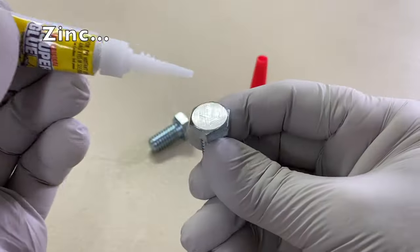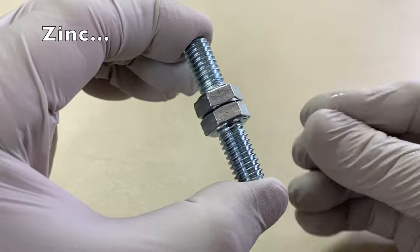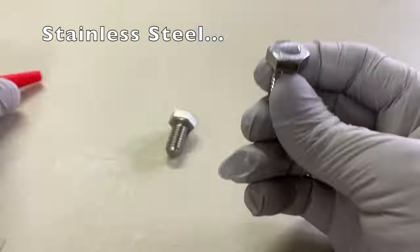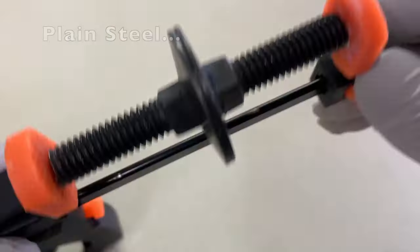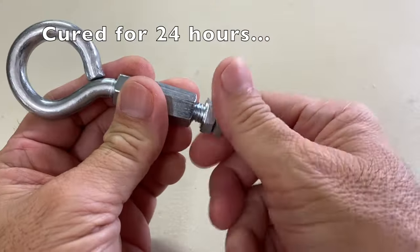For all test samples, a single drop of superglue is placed between the bolts, and each set is placed in a clamp. Three test samples of each were assembled and cured for 24 hours.